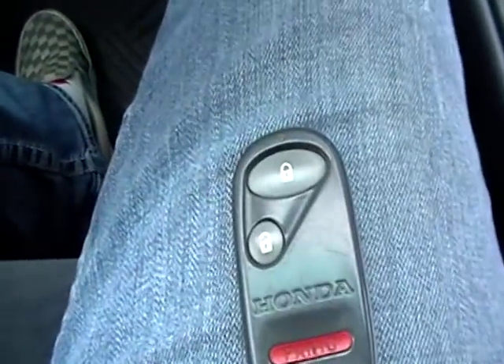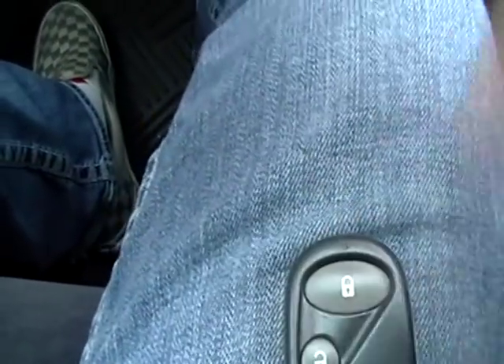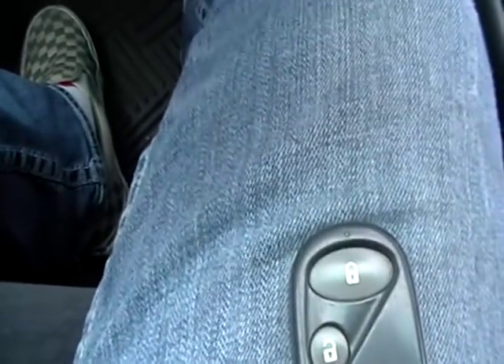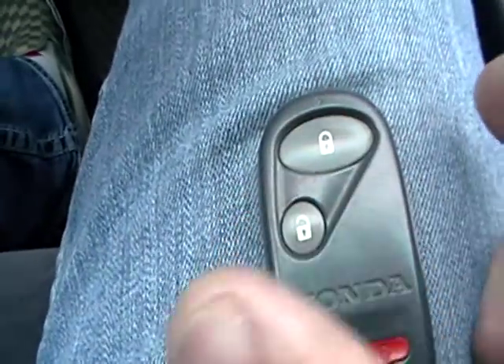Put the ignition off, put the ignition back on, lock. Ignition off, ignition on, lock. Ignition off, ignition on, lock. You hear the car lock.